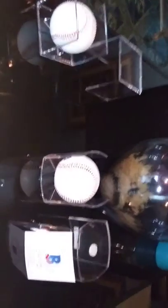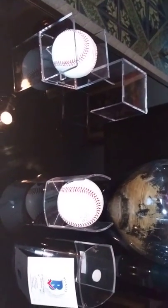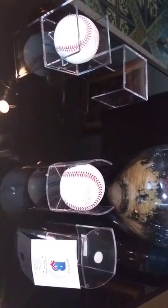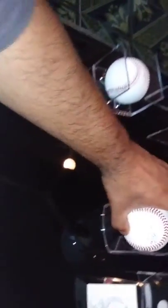I went to the show where I saw Jaron Kendall, Rylan Bannon, and Connor Wong. I approached them and I got these autographs of all three on both of these baseballs. Hope you like it, so here we go.